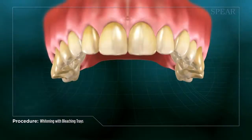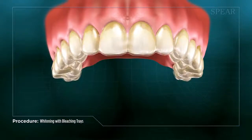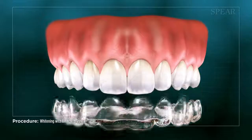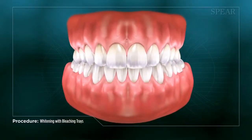Once the tray is ready, whitening gel is placed into the tray and then fitted onto your teeth. Your doctor will show you how to perform additional applications of the gel from home. After a short period of time, you will notice you have whitened teeth and a more attractive smile.